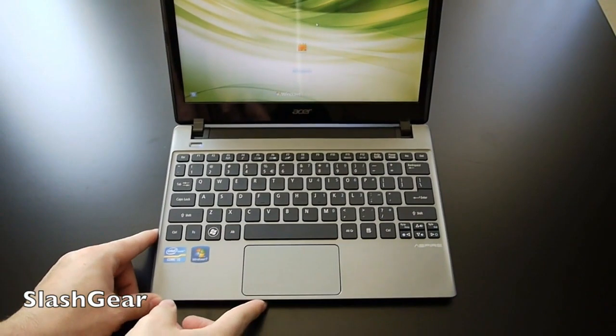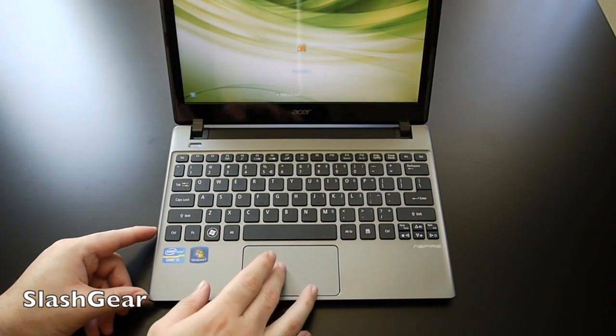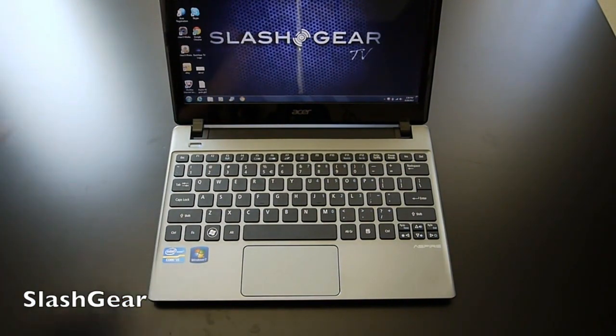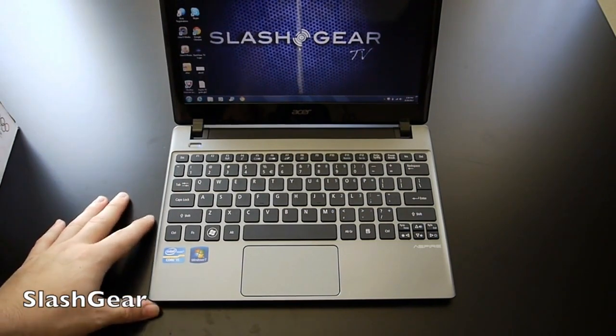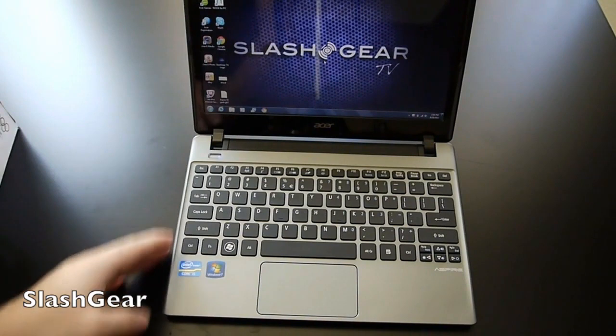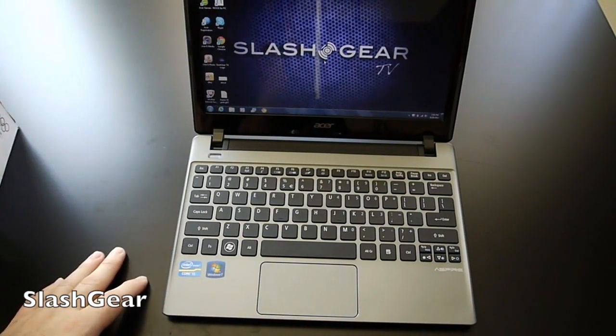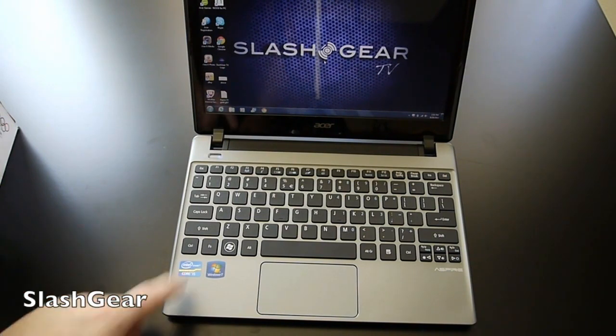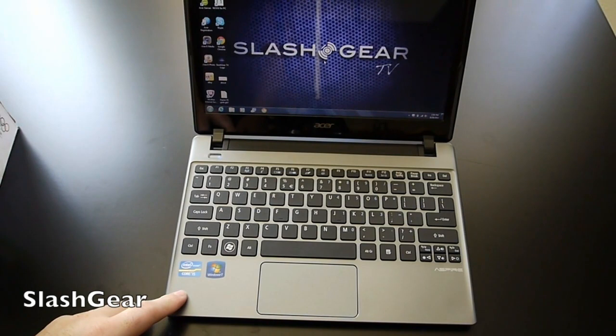It comes with Windows 7, which should be pretty much expected by now. The 11.6-inch display is a decent LED-backlit screen with Intel HD Graphics 4000 integrated graphics. It has six gigabytes of DDR3 memory, and being a budget-friendly device, there's no solid-state drive — but you do get a 500-gigabyte hard drive.